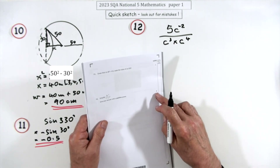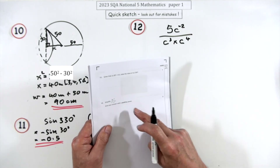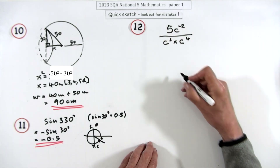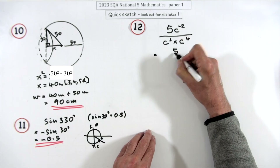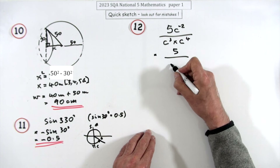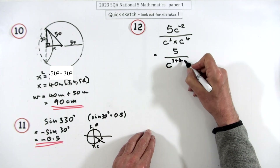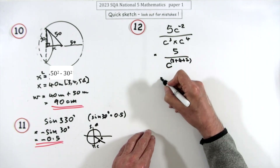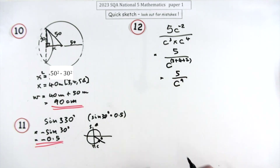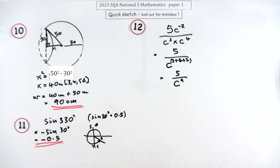Question 12, three marks: simplify an expression with indices, giving the answer with a positive power. Move the c⁻² from the numerator to the denominator as c². Adding powers when multiplying: 3 + 4 + 2 = 9. The answer is 5 over c⁹, written with a positive power.